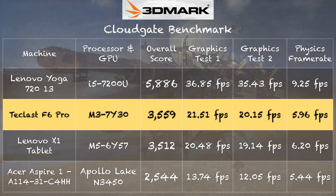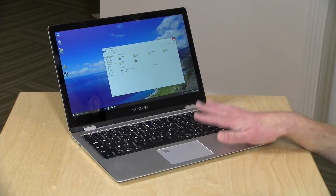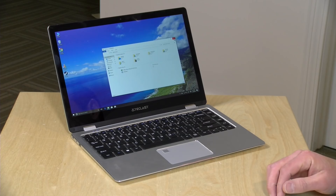On the 3DMark CloudGate benchmark test we got a score of 3,559, which puts it very close to last year's Core M5 chip. So the low-end Core M3 now performs about as well as the mid-range Core M5 did a year ago — a nice generational bump. I also want to draw attention to the physics score compared to the Acer Aspire 1 running the Apollo Lake chip. That one has a quad-core processor versus the Teclast's dual-core, but the two cores here are faster, so the scores come out roughly equivalent.